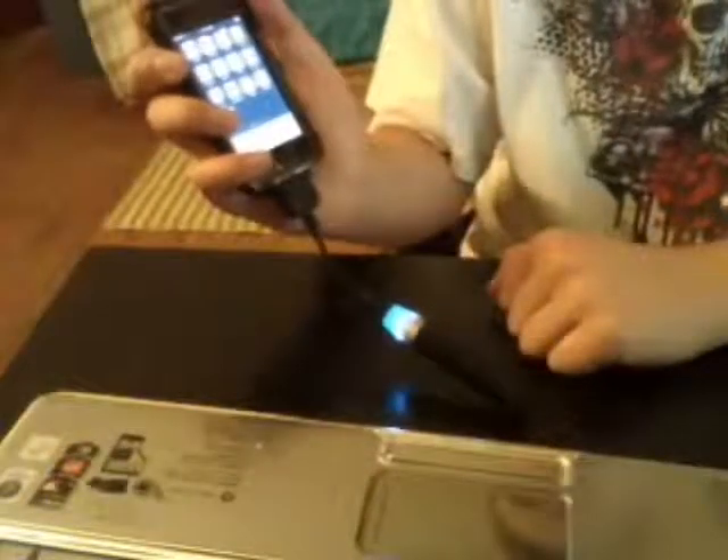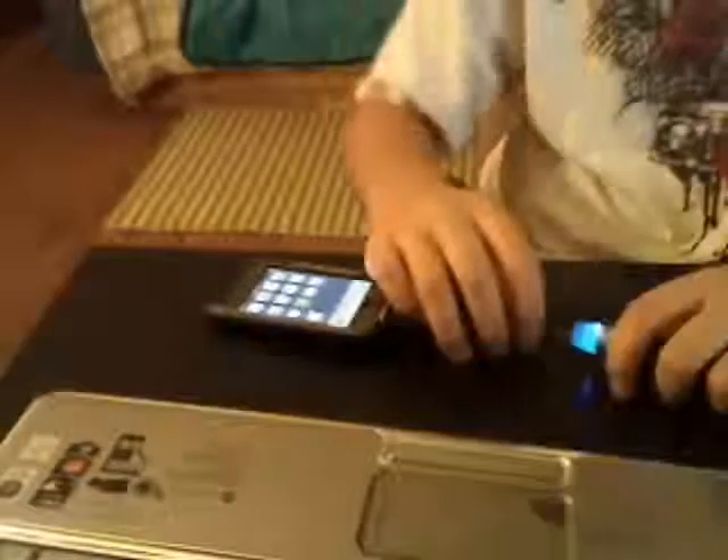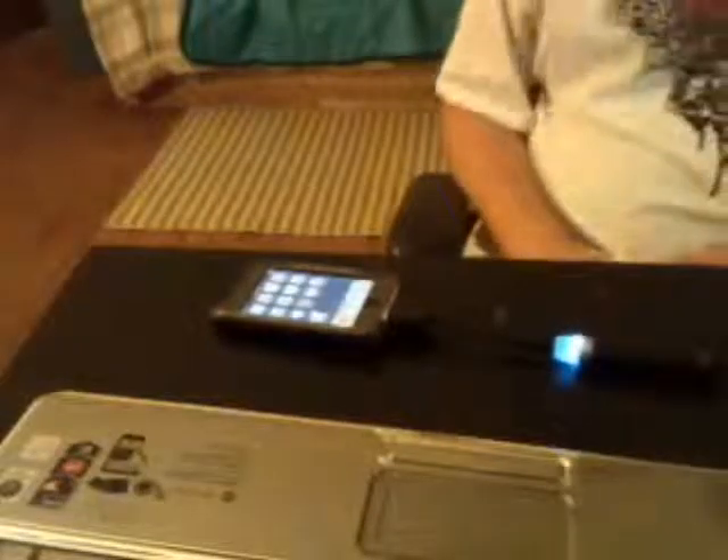I'll turn the brightness up so you can see it is charging. When I'm using it, it doesn't flicker as much. You can see up in the corner that it's charging. It's really nice, really light — just pull it out of your pocket and it adds hours to your battery.